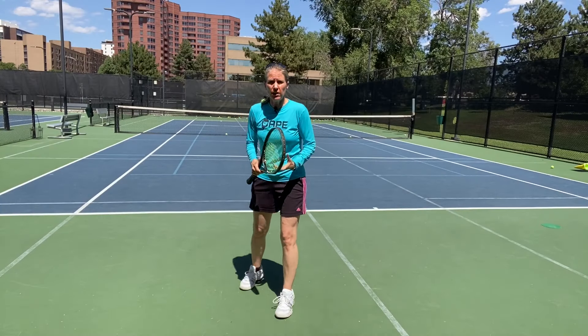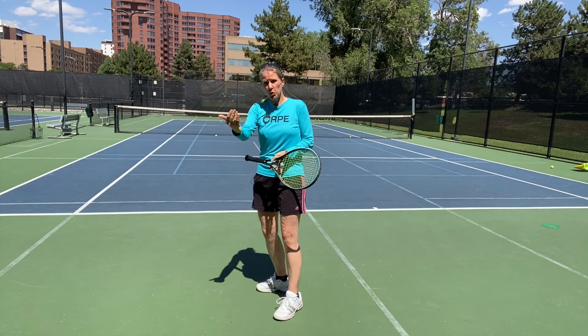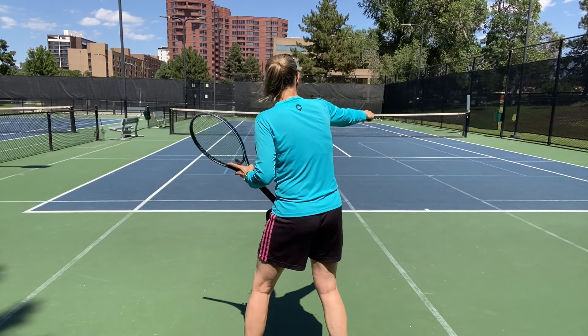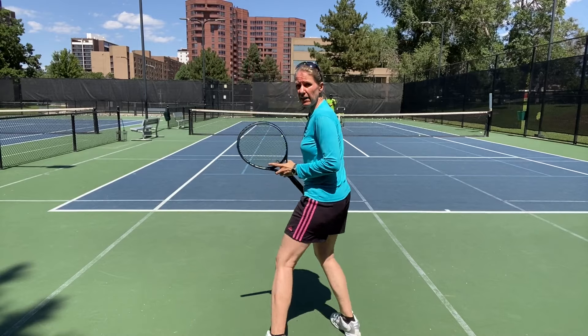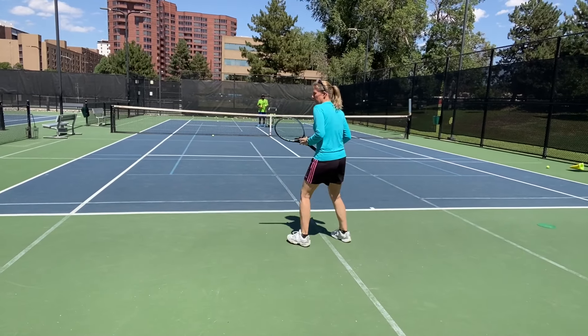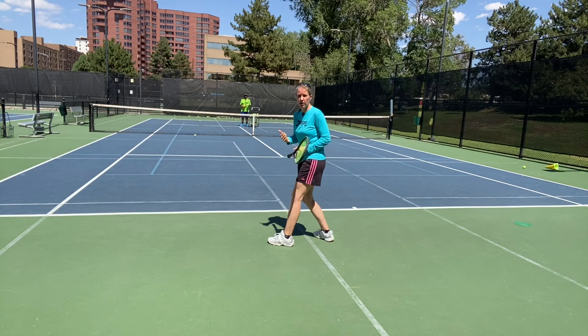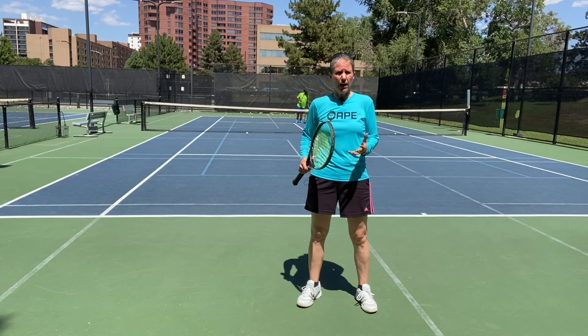I'm trying to get good net clearance and keep those balls deep, using that time to move forward again to my best recovery spot. I want to use that time so I'm not stuck back there — which would open my forehand big time. I hit the ball a little higher and heavier to recover forward.